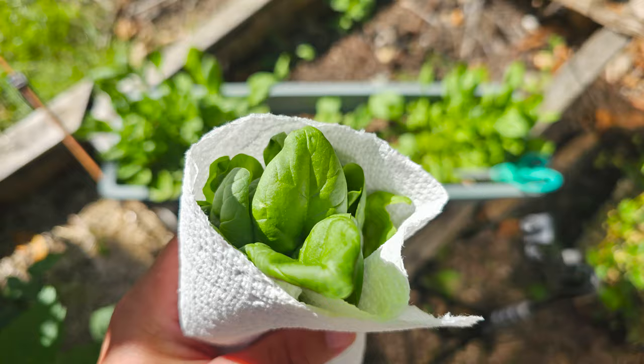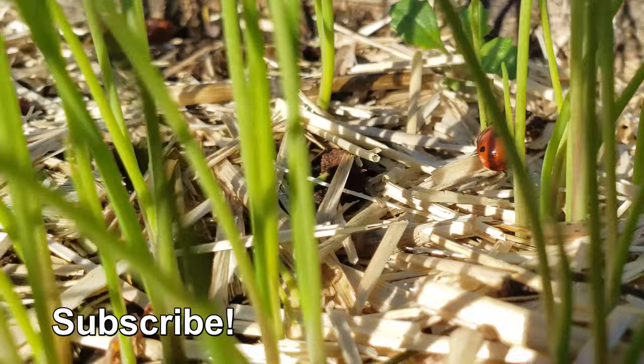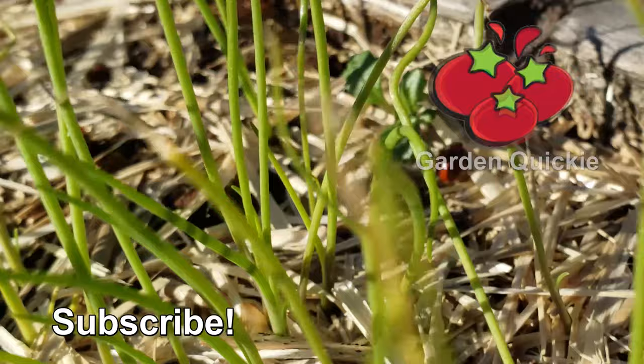Spinach — an ultimate leafy quick crop not to be missed this season. Just like you shouldn't miss the next episode of the Garden Quickie. Thanks for watching, guys. If Garden Quickies are your thing, be sure to click on this playlist here as we explore and solve more growing issues in two minutes or less.